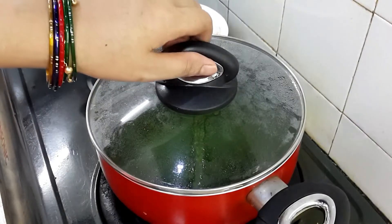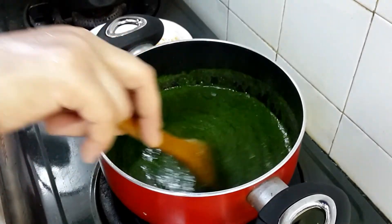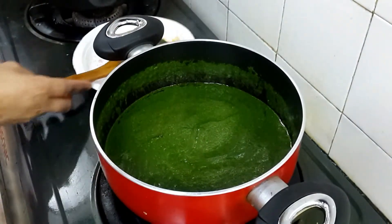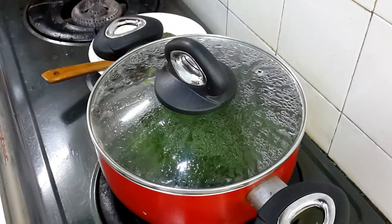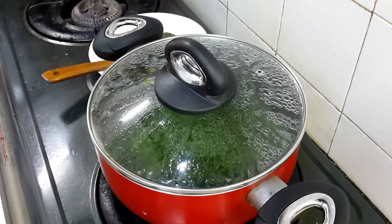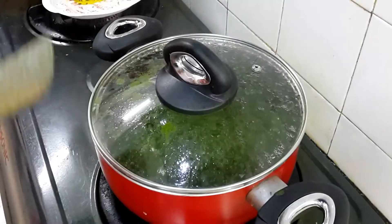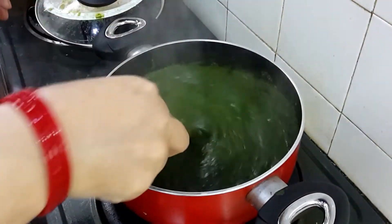Cover and cook until the palak puree is completely cooked. Check in between, give a nice mix, then cover again. You can see the palak puree is cooking and the color is changing — it looks really tasty and delicious.